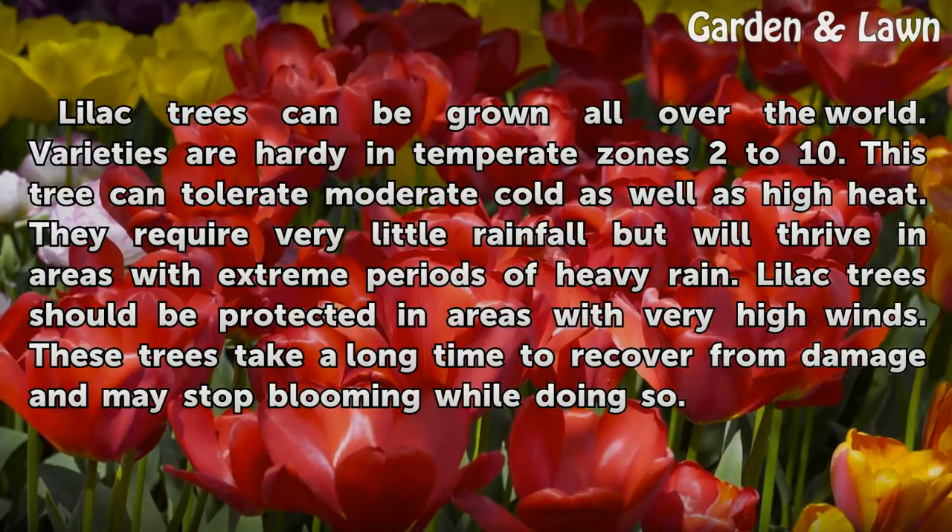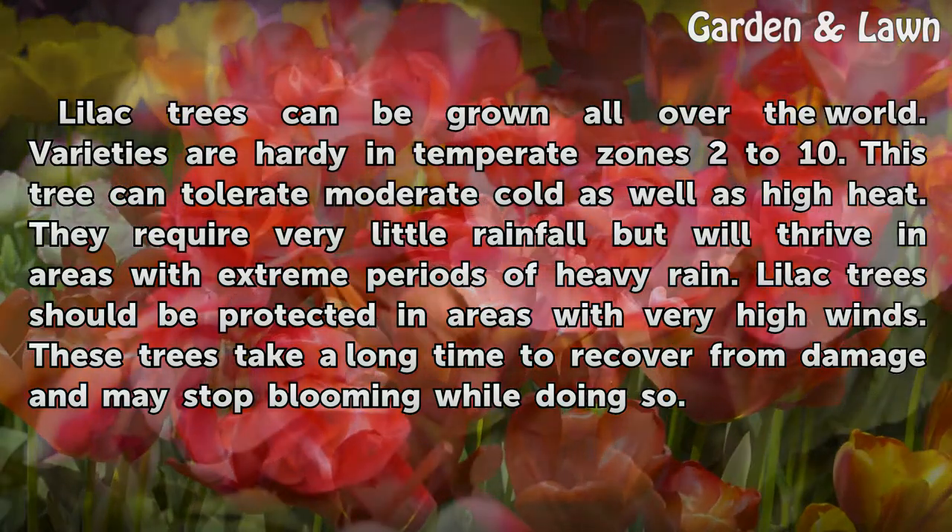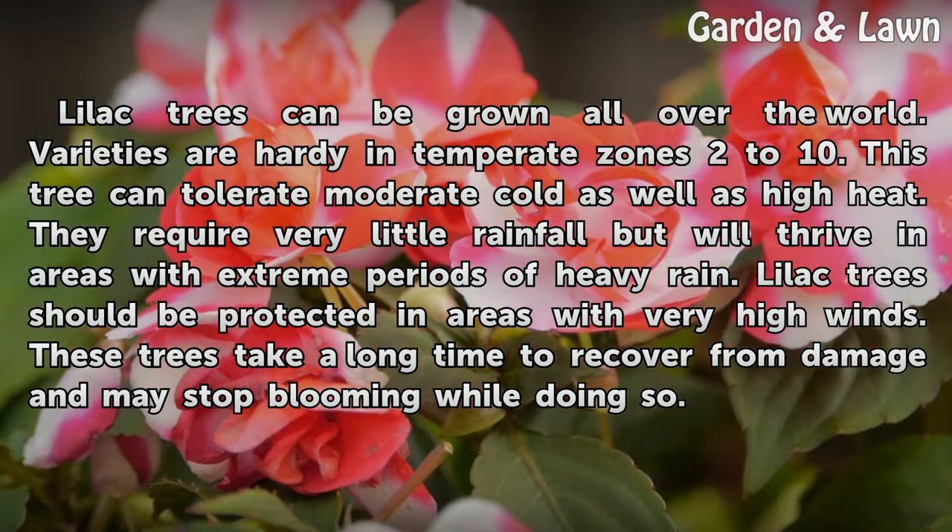Lilac trees can be grown all over the world. Varieties are hardy in temperate zones 2 to 10. These trees can tolerate moderate cold as well as high heat, and require very little rainfall but will thrive in areas with extreme periods of heavy rain. Lilac trees should be protected in areas with very high winds, as they take a long time to recover from damage and may stop blooming while doing so.